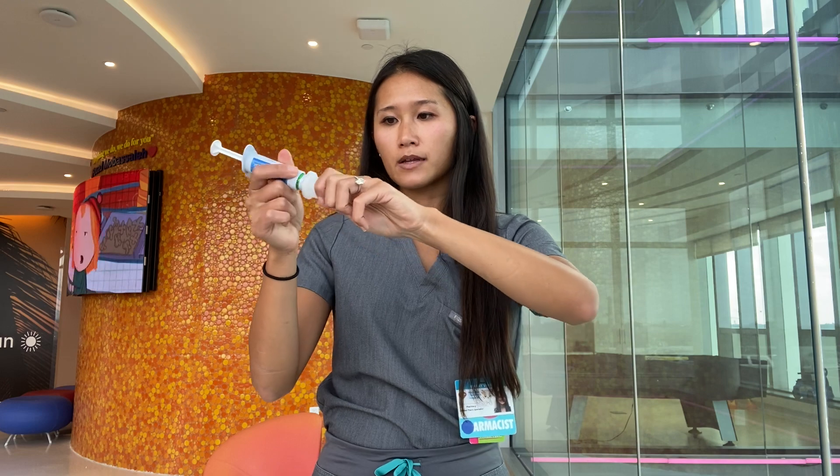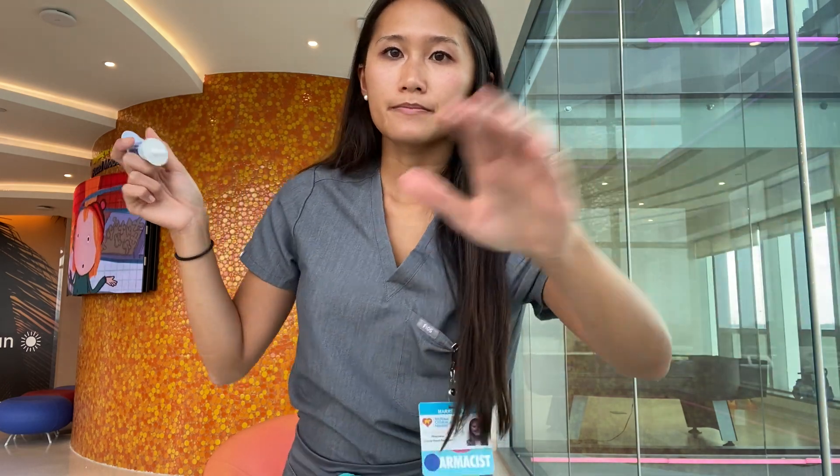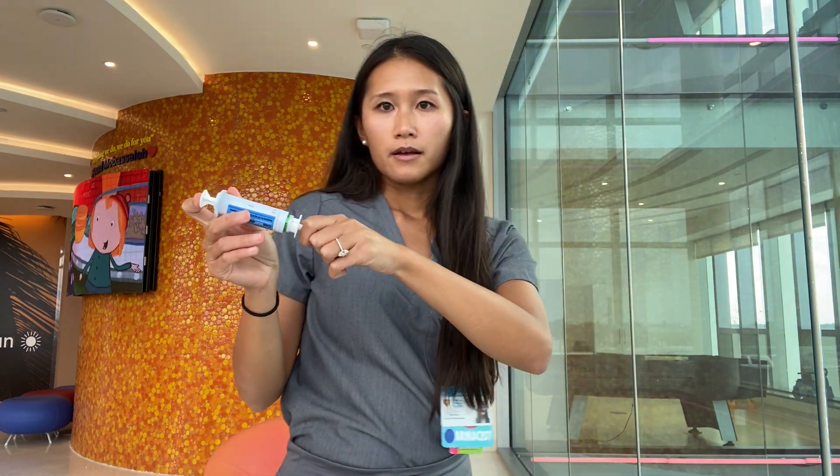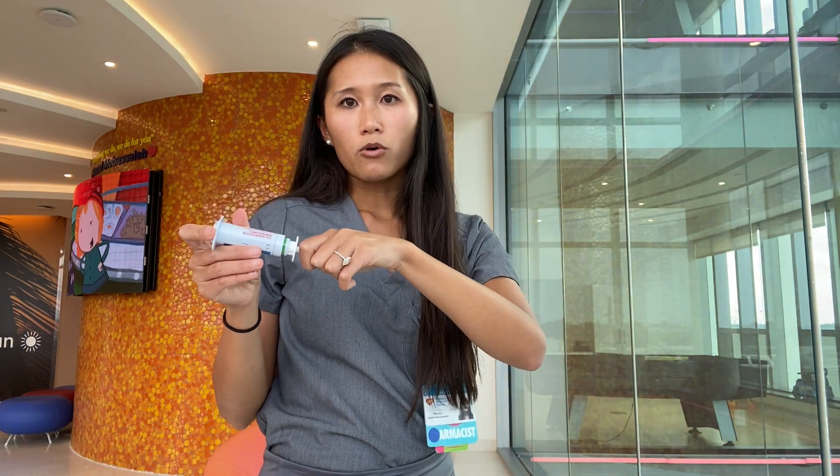Hold your child, take off the cap, lubricate the tip, insert into the rectum as far as it'll go, push it all the way, hold it there for another three seconds, and take it out. Hold the butt cheeks together for another three seconds, and if the seizure doesn't go away, hopefully at that point you'll have some help — that's why it's good to call an ambulance and have them step in if needed.